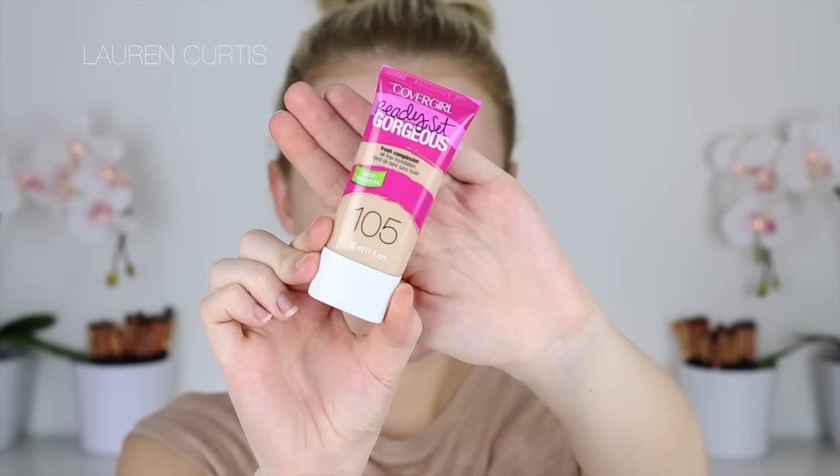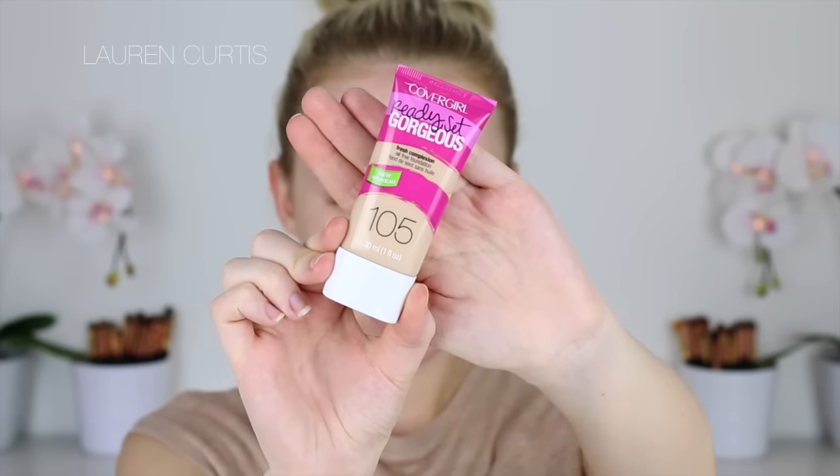I'm starting off with primer by Maybelline. And then I'm going to go in with the CoverGirl Ready Set Gorgeous foundation. This is actually a really nice shade if you're looking for a drugstore foundation for fair skin because it's quite yellow based, not pink based, which I find a lot of drugstore foundations tend to be. The yellow base tends to cancel out the redness in fair skin rather than enhance it with a pink base.